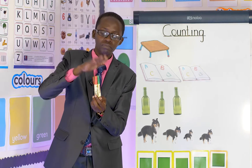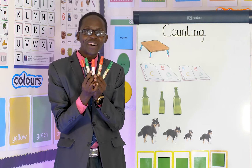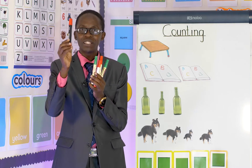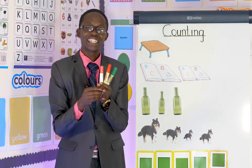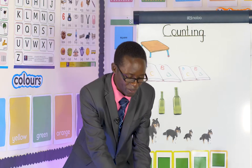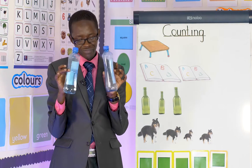Let's count together. Say one — then we put it on the table. One, two, three, four, five. Wonderful! So this one I have five things. Good!